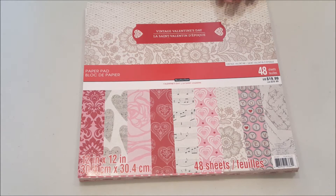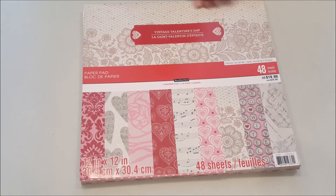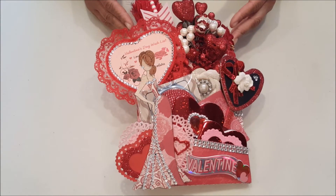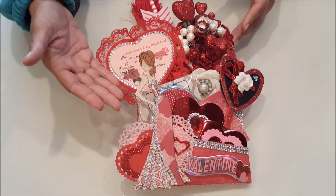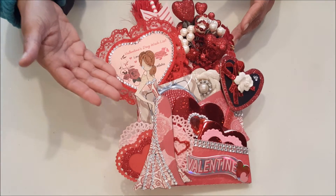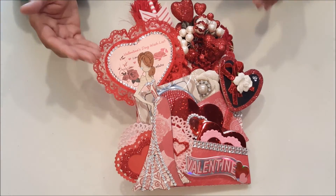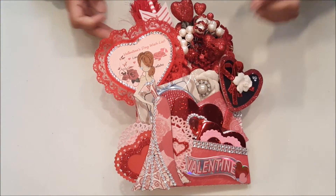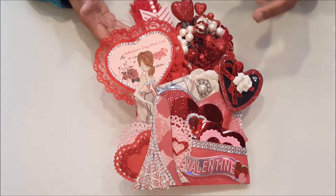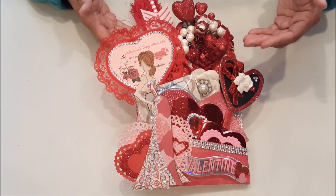For my projects, I use this paper stack by Recollections — it's called Vintage Valentine's Day. The first project I'd like to share with you is my Rhinestone and Roses Valentine's Day Loaded Envelope. I had so much fun creating this project, and front and center is my Julie Nutting dahl, Tasha. I think she looks absolutely stunning. I've paper pieced her dress and gave her lots of bling with a really pretty clear crystal, which is also a perfect complement to this envelope.